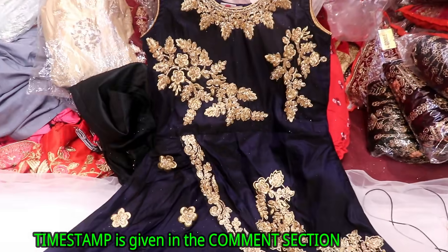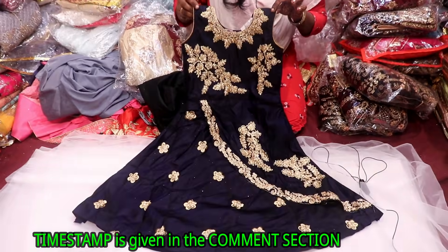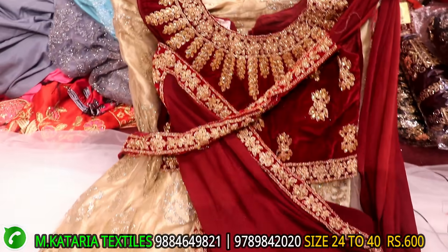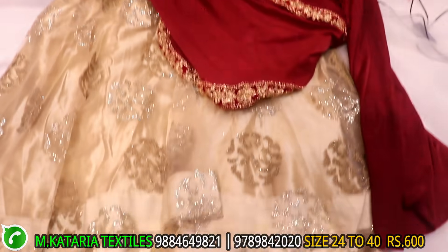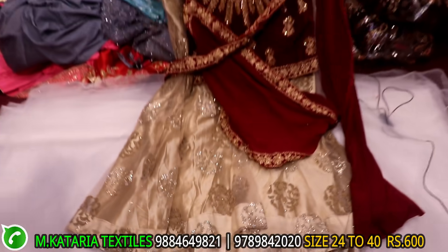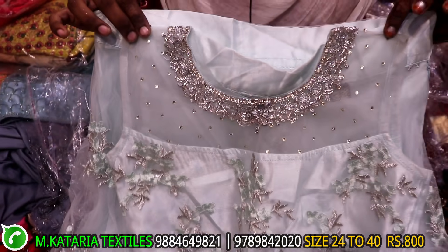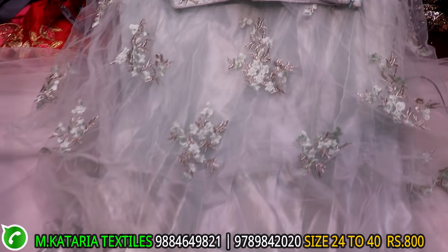This is the same color. This is a sari model. This is a velvet blouse. This is a netted skirt. This is 600 range. This is a crop top type. This is a thread work type.